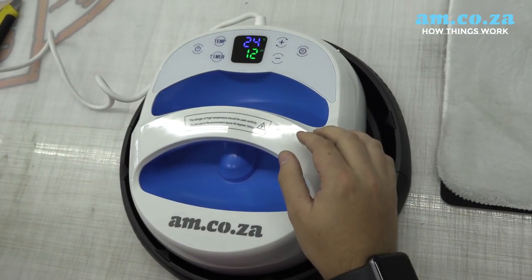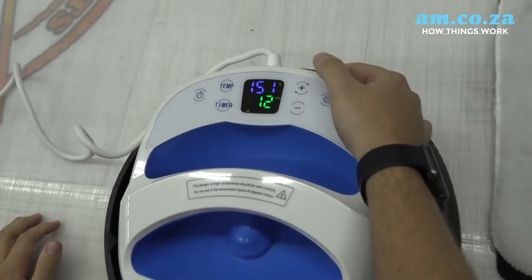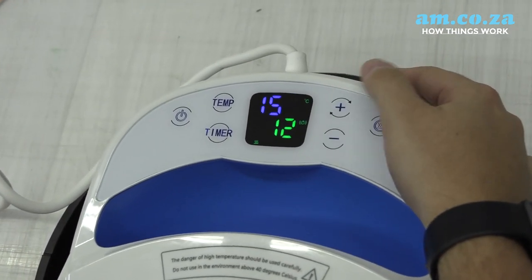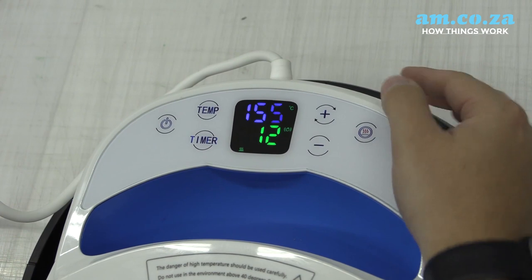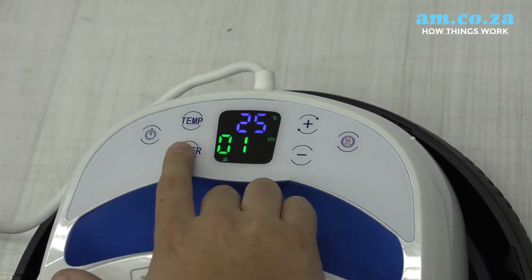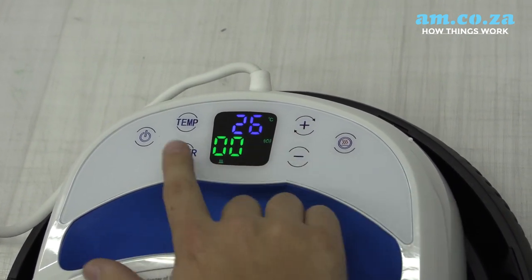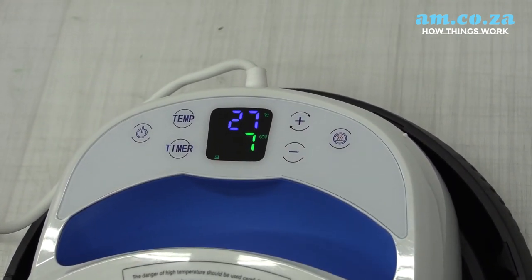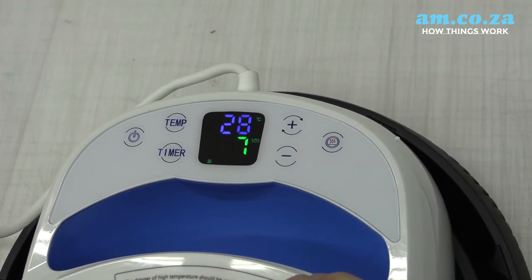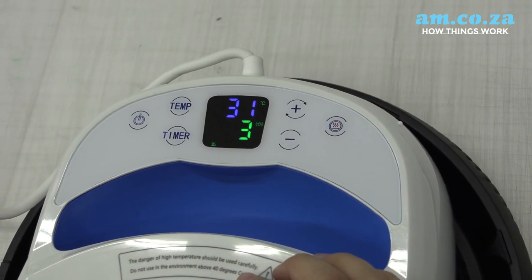Once you've switched it on, you can push the temp button and then change your temperature to the desired temperature. I'm just going to switch it to 155 degrees. Once you've finished, push temp again. Then you need to change your timer — push the timer button and change the time you want the heat press on your garment. Once you've finished setting your time, push timer again and it's ready to go.